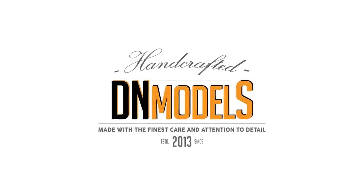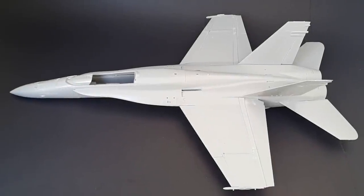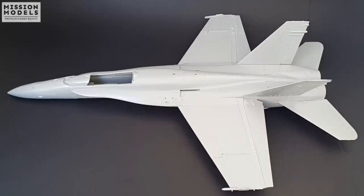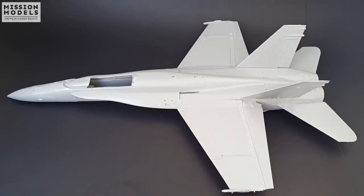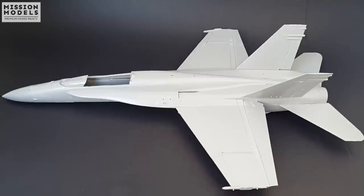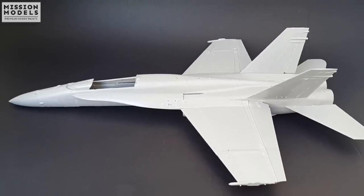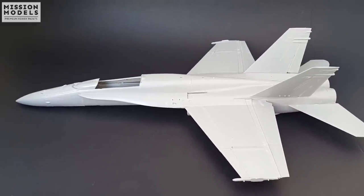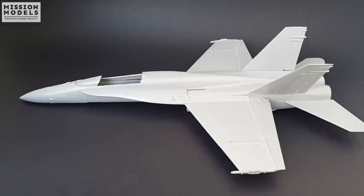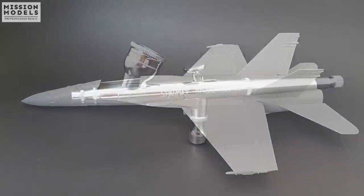Hey guys, Mitko here from DN Models. Today we're thinning and airbrushing Mission Models primer, and as a test bed we are using Kinetic's FA-18 Hornet in 1/48 scale. This plane was built without using any putty and all the seam lines and gaps are clearly visible. It is not meant to be finished, only to serve as a measurement for some masks for the Splinter FA-18 Aggressor.